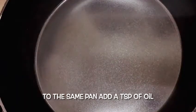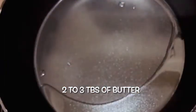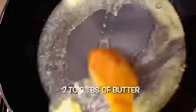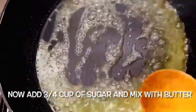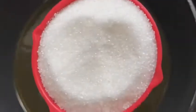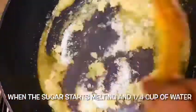Now add 1 teaspoon of sunflower oil and 2 tablespoons of butter. Add 3 tablespoons of butter in the oil.